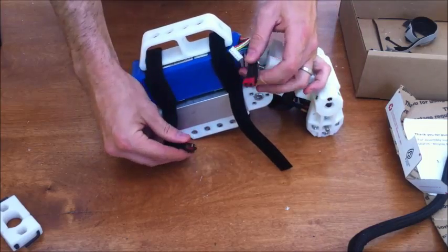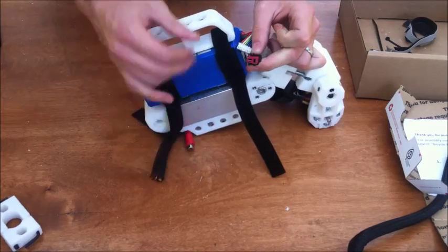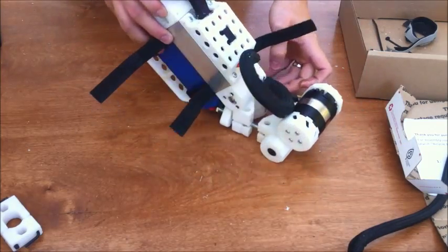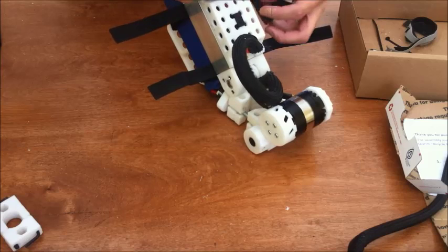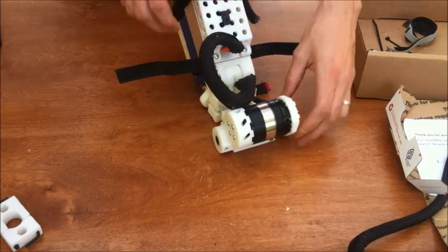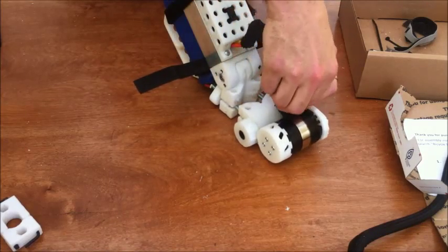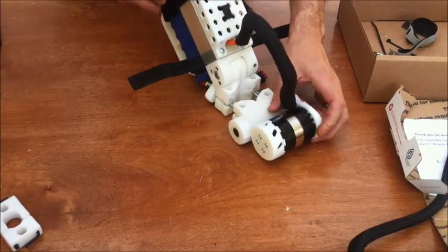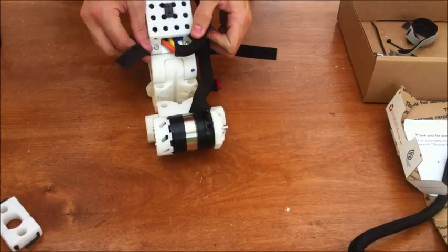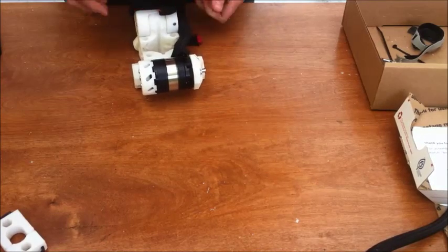You'll notice I actually have what are called Dean's connectors on here, as opposed to the stock 40-millimeter bullet connectors. I had to cut it and add these — I should have just left it alone, and that's what I've recommended that you do. So on the underside, we use these extra straps to hold down the extra bits of stuff down here. And you're supposed to put a zip tie around that to kind of lock it down over here.